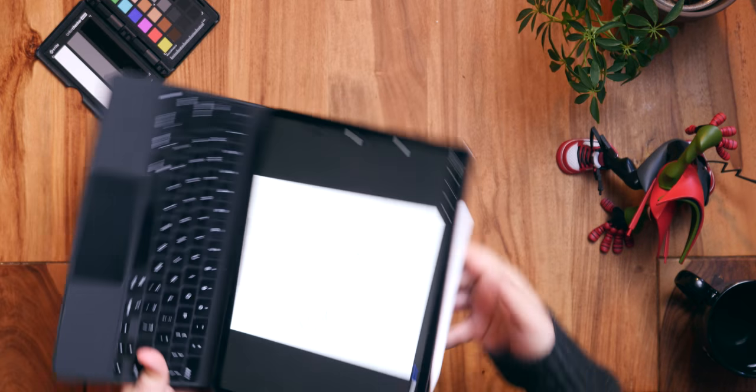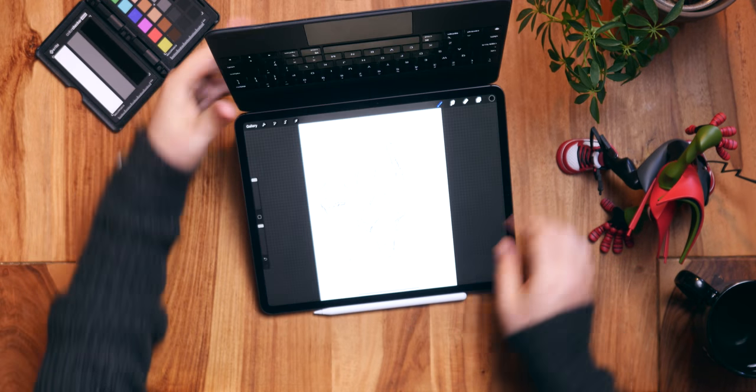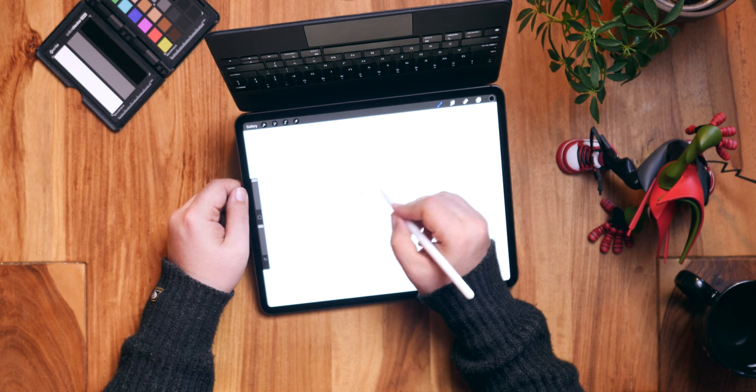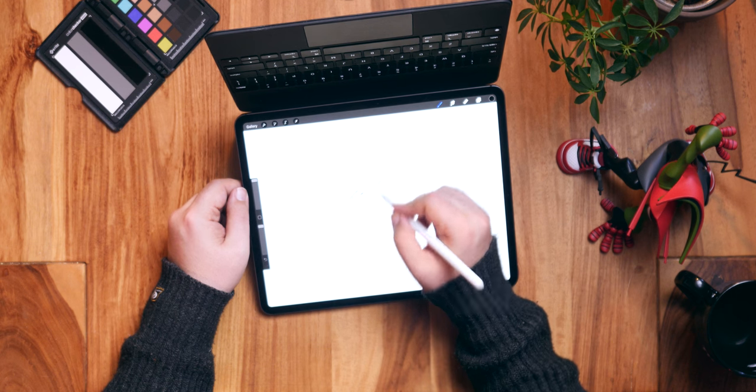Even though Apple filled the landscape top with magnetic inductive charging coils for the Pencil, given every modern keyboard case and now dock prioritizes landscape mode, it would just make far more sense to position the camera for that mode — like every single MacBook ever. As someone who draws with the Apple Pencil a ton, it would be great if there was an easel mode as well. You can flip the Magic Keyboard upside down to try to simulate one, but it's super goofy.